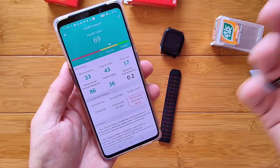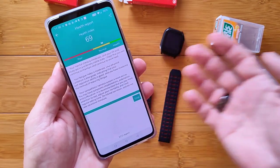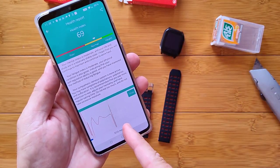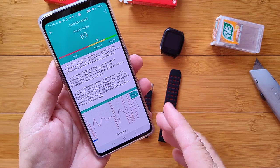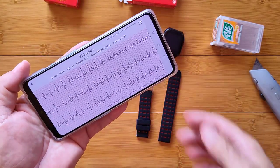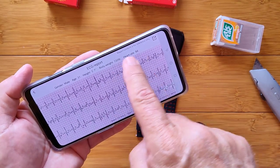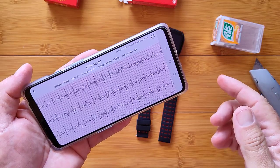Those of you who know, know what that means. Those of you who don't can learn. I can come back here and do the whole replay of the ECG in real time, or I can hit my ECG report and there is the entire heart wave I just created, which I can export by hitting that button.